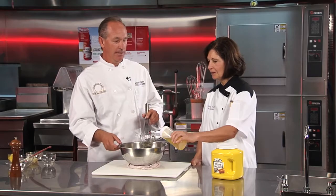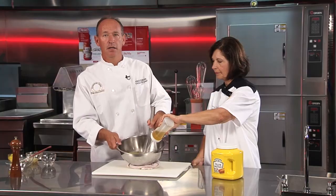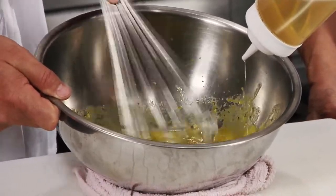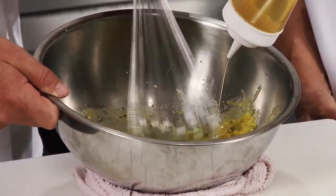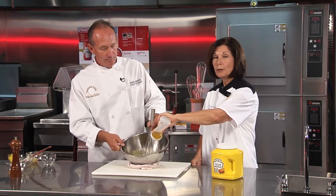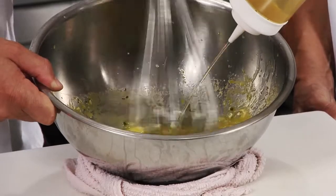Joanne, would you mind adding some oil for me, please? Sure. A rule of thumb is about one part lemon juice to about three parts oil. You want to whip relatively quickly to get the air into the sauce. Keep in mind that if you don't have the ability to do hand mixing or you're making large portions, you can use a blender or a commercial mixer and it will create the same end product.